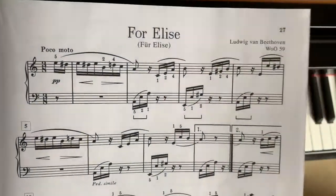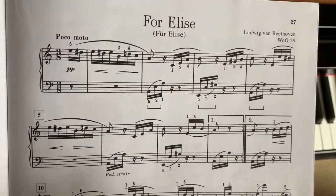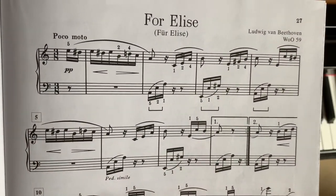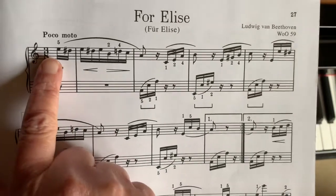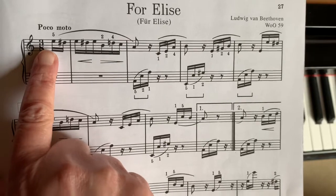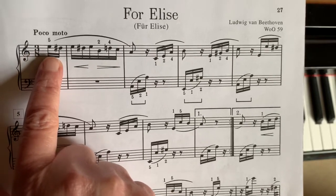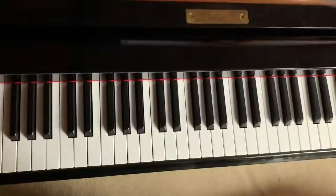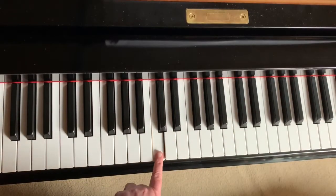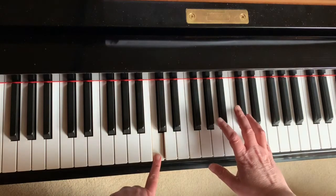Today we're looking at Für Elise. This is the first section of the song and we're going to go through the first part of it. These notes up here are E and D sharp, and we're going to be starting one octave above middle C. This is middle C right here, and your right hand is going to be up here.